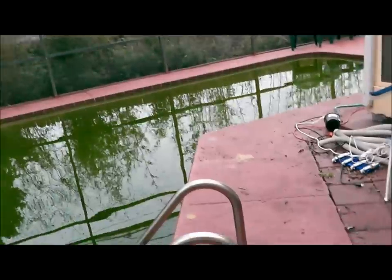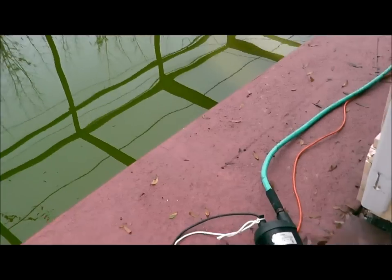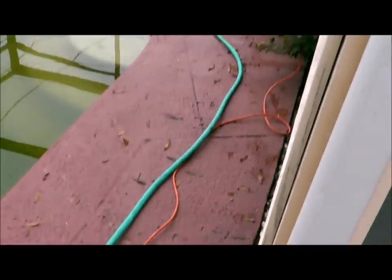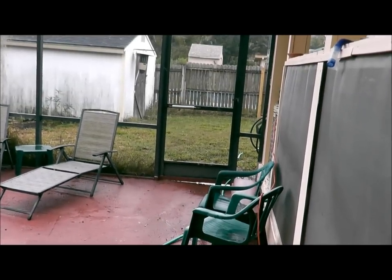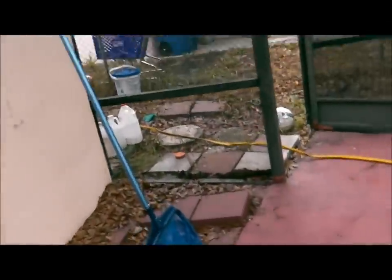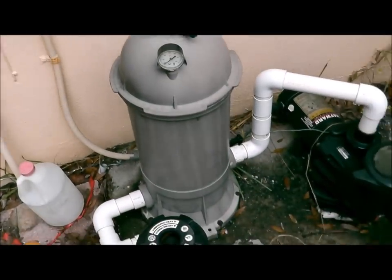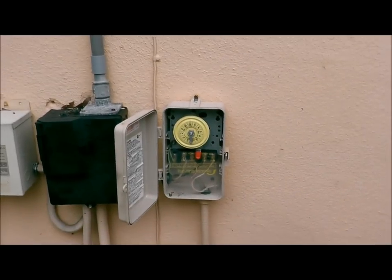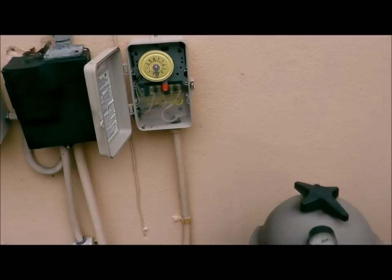Here's how I'm going to do this. Because this is a cartridge filter, it doesn't have a multi-port valve. So I have a submersible pump, and the rope for the submersible pump is going to be hooked up here so it can be suspended. I have the hose going out into the yard and into the street. I'm going to show you the cartridge filter they have. I've already turned the pump motor off — obviously you don't want it running. They have a tab feeder right there, and I just turned the system off at the switch.